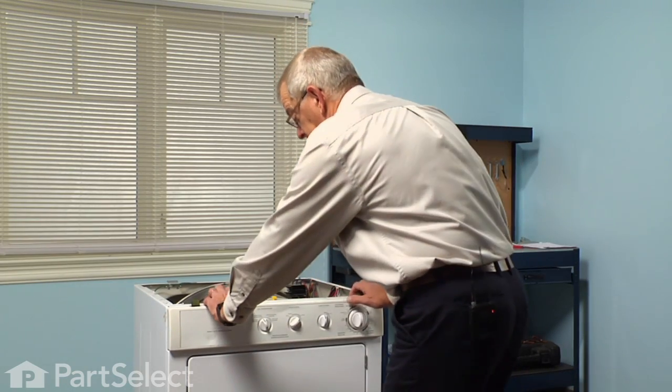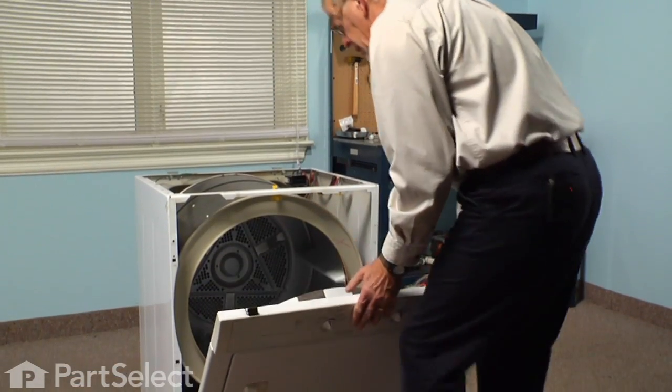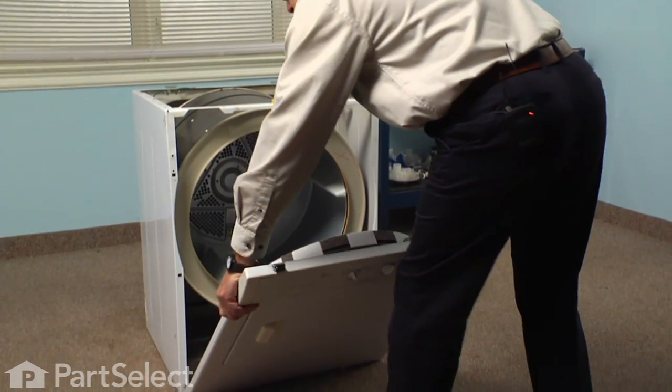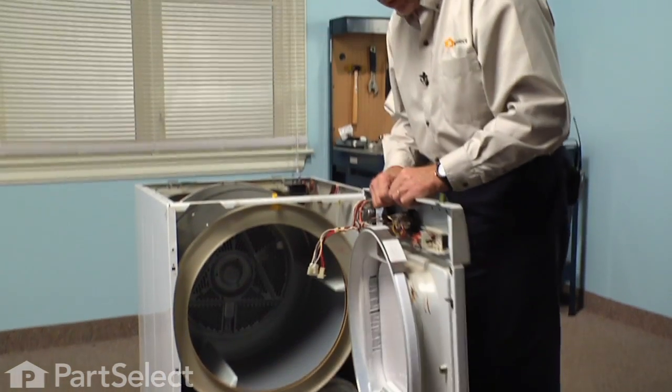Now we can tuck the front panel forward. Lower it down enough that you can disengage the hooks on the bottom of the front panel, and then we'll set that whole assembly aside.